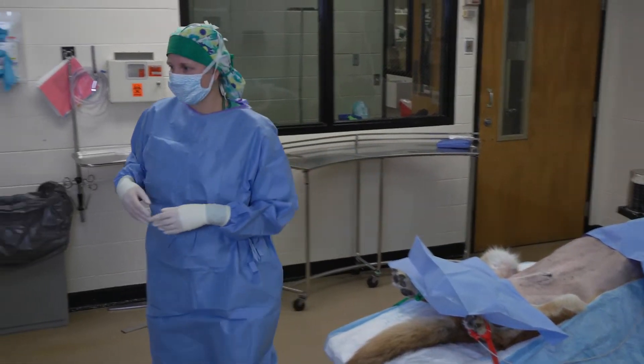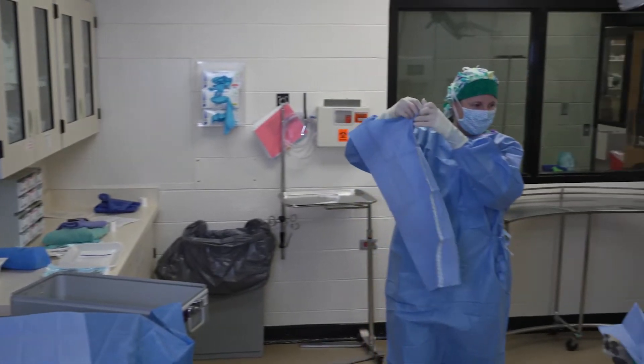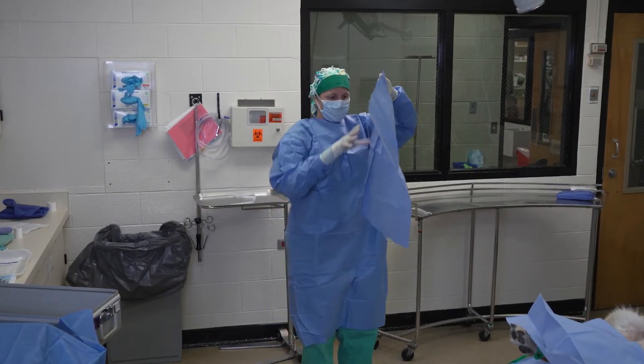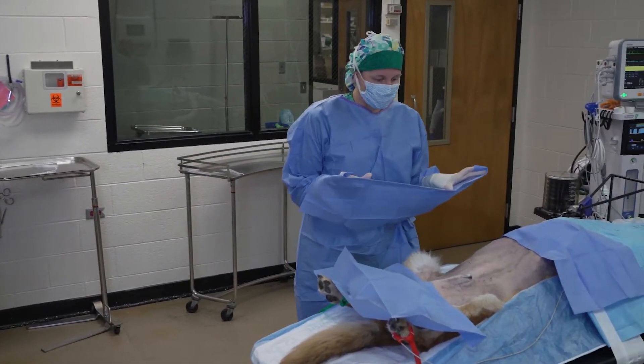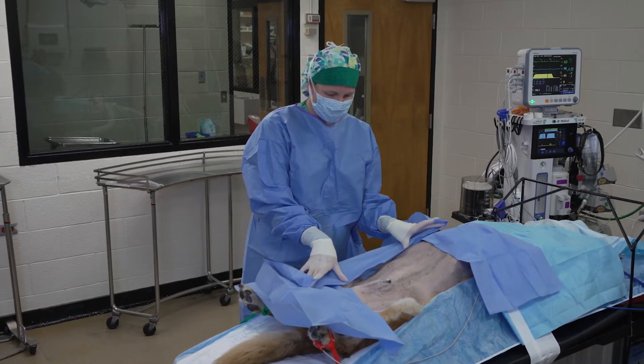My next drape I'm going to do on the caudal aspect — typically these stay a little bit better on the patient. Again, protecting myself and leaning away as I drape. Now I'm going to drape the side towards me, and that's going to give me a little protection when I have to lean across the table for the next drape. Again, wrapping the drape around my hands to protect.